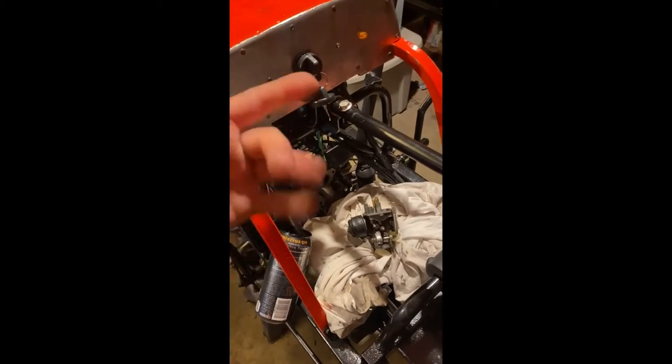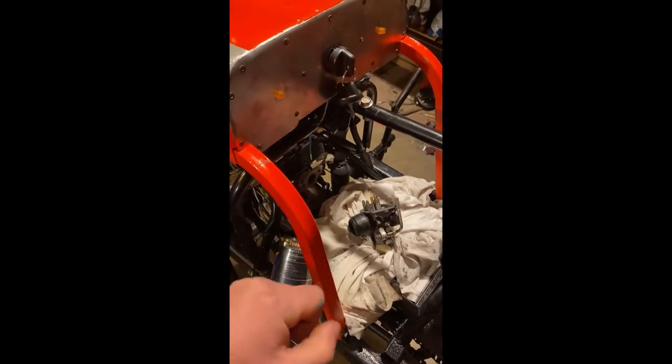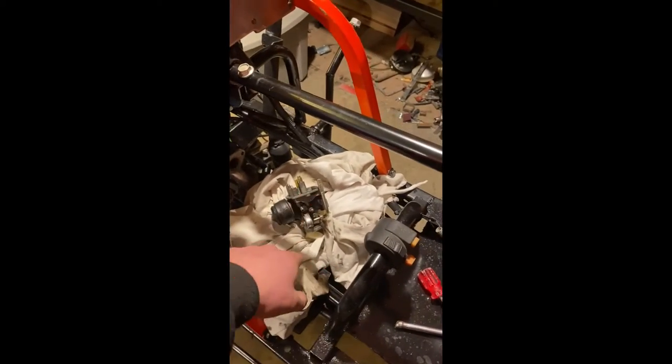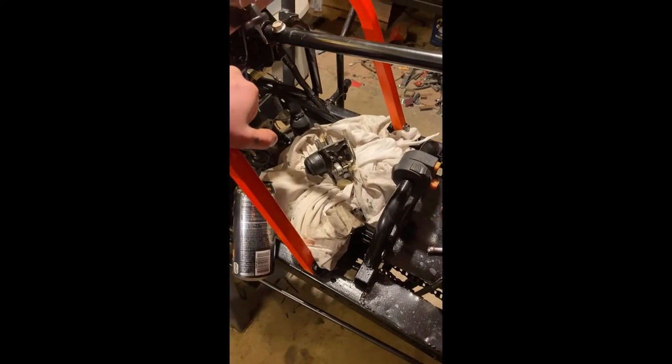I'll get the new carburetor tomorrow, throw it on, get it started. I'll post a video of that. I'm just really excited about getting this thing right — been working on it for a little while and don't have much more time left to work on it. So that's where I'm at so far.